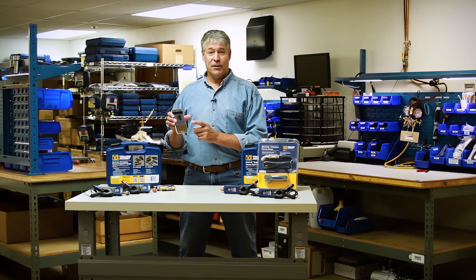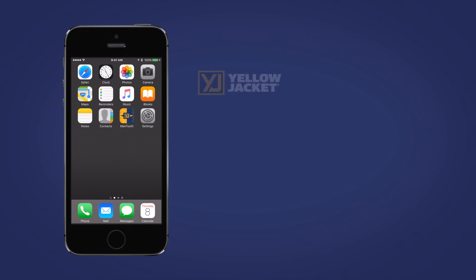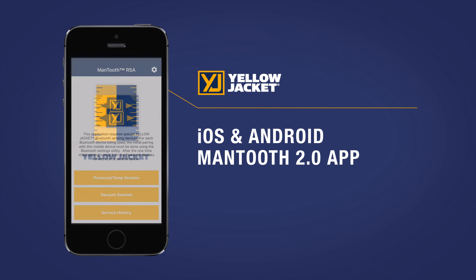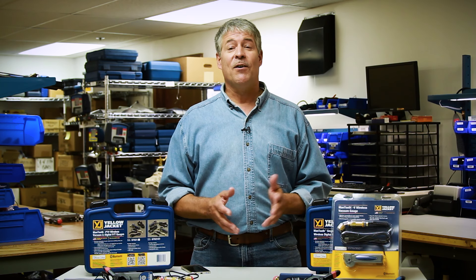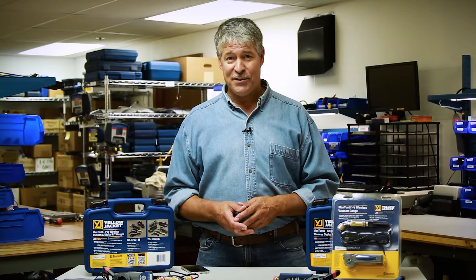All you HVAC techs out there with a smartphone — which is pretty much everyone — you're in luck. Your smartphone just got a heck of a lot smarter when it comes to servicing air conditioning and refrigeration systems. Hi, it's Paul again, and today we're talking about the next generation of the Yellow Jacket ManTooth wireless digital pressure temperature gauge.